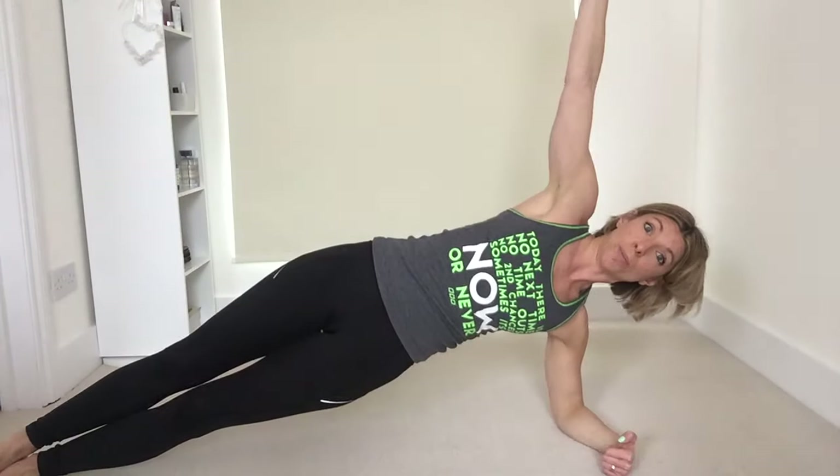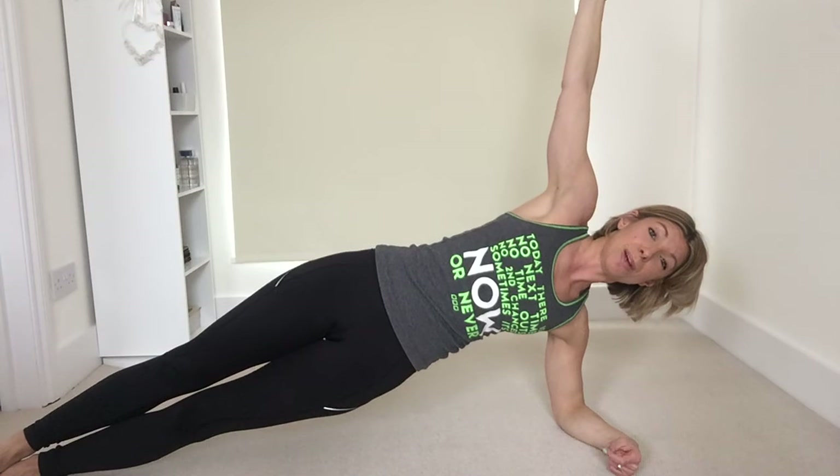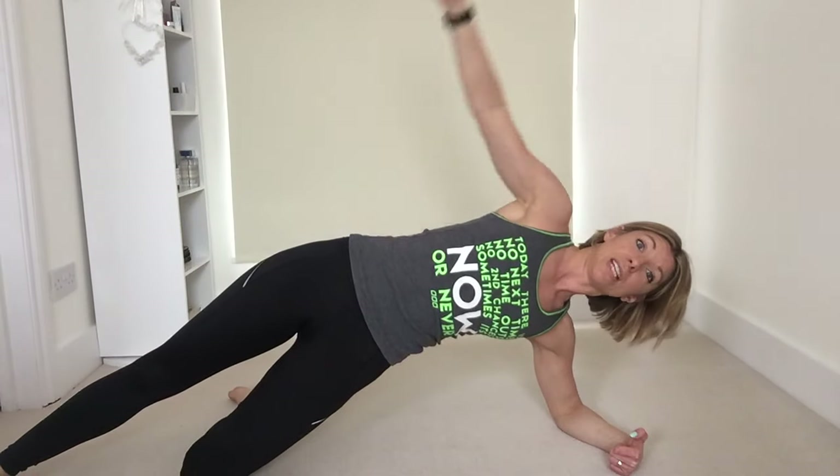Exactly the same options here. You can either start on the knee and work up to the toes, or start on the toes and drop down to the knee if you need to. If you're advanced and you know this is a strong exercise for you, you can start to add those pulses. But wherever you are, you're focusing on lifting the hips and working into that waistline.